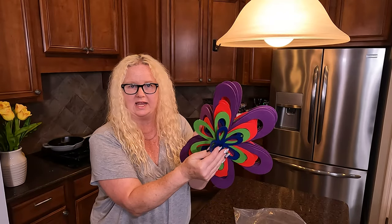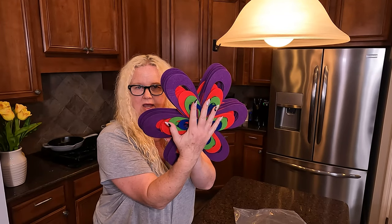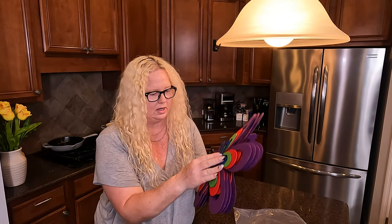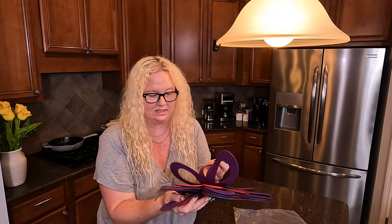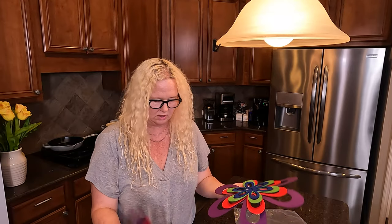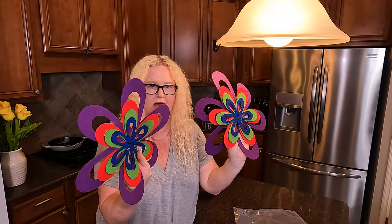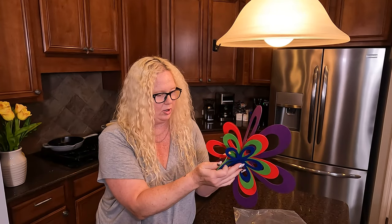They come in different sizes, as you can see. Based on my hand, you can see how big each of them are. They are definitely not as soft as I thought, and I don't think that makes a difference. You can see that they're basically packaged together by size, so you have some for little pots and bigger pots.